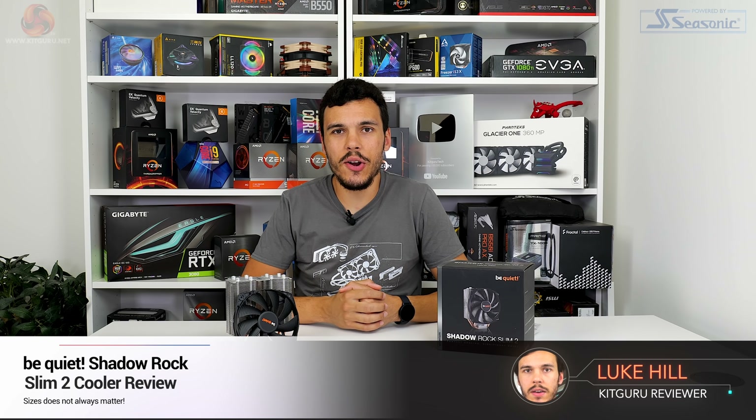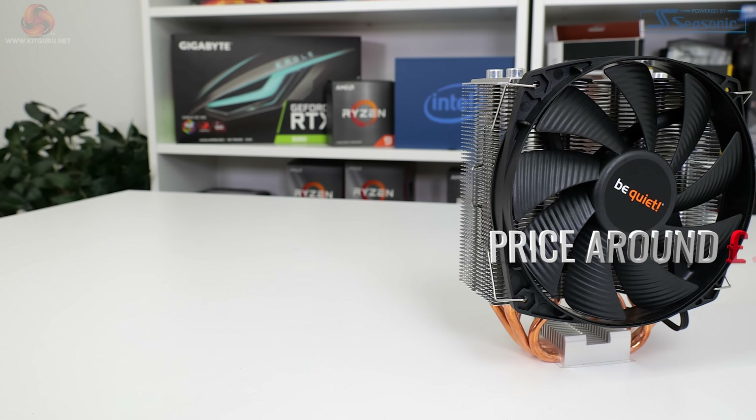What is up guys, this is Luke Hill for Kikaroo and in this one we're taking a look at a new CPU cooler from Be Quiet. This is the Shadowrock Slim 2.